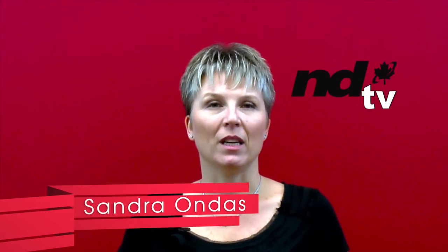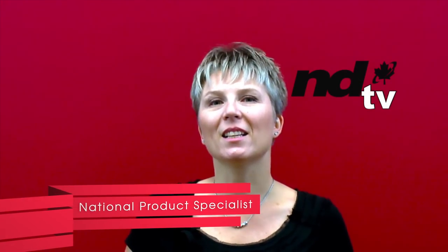Hello and welcome to NDTV. My name is Sandra Ondes and I'm the National Product Specialist here at ND Graphics. Today I'd like to take you through the Vitro Light Emitting Diode product lineup. Vitro is a U.S.-based corporate company in New Jersey. Products are manufactured in Korea under strict quality control standards, led by a group of optic engineers, available to develop and create innovative LED products.